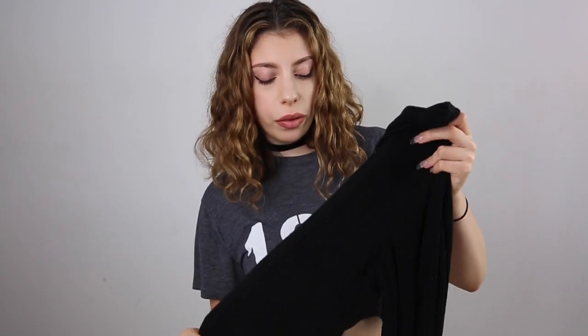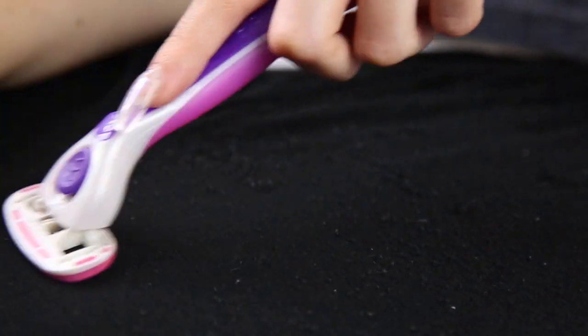When clothes get old, the fabric sometimes starts to ball up on cotton — it's actually called pilling. I used to say my sweaters grew balls and I couldn't wear them anymore. I was so happy when I found this hack because it saved a lot of my clothing. All you gotta do is take a razor and shave the little pills away. Now my pants feel so smooth.